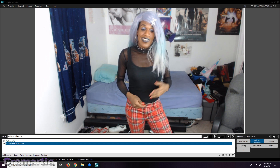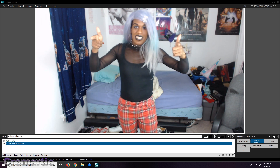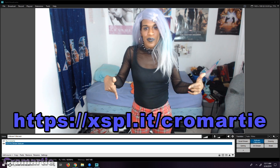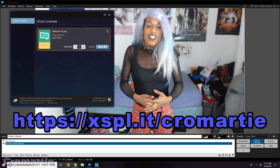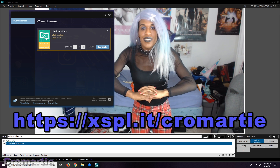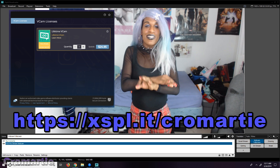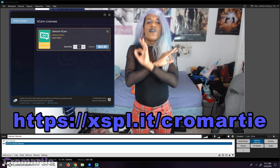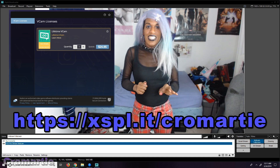I'm still fairly impressed, especially at the price point. If you go through the link provided below, you can get this software on sale right now at 50% off for the grand total of $24.95 for a lifetime license — which means all software updates, everything for life at $24.95. That is a freaking steal.